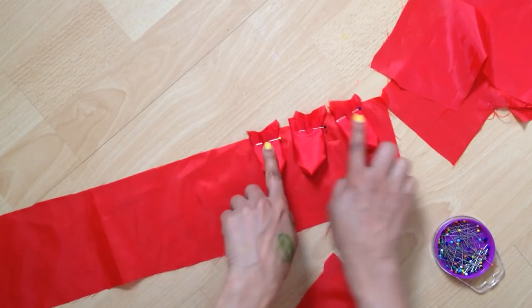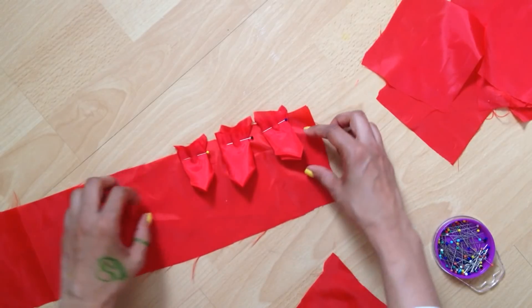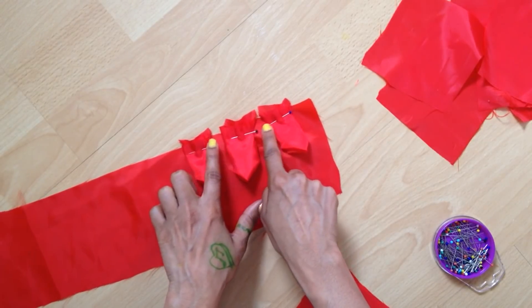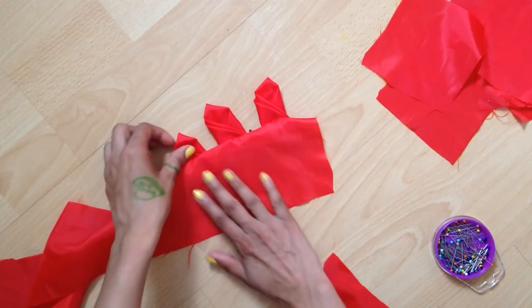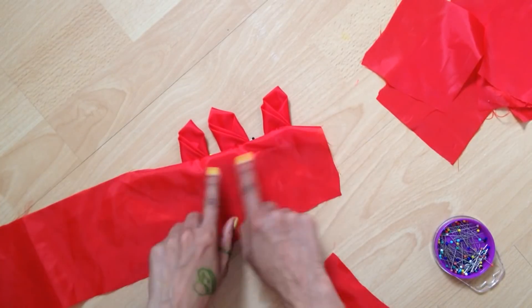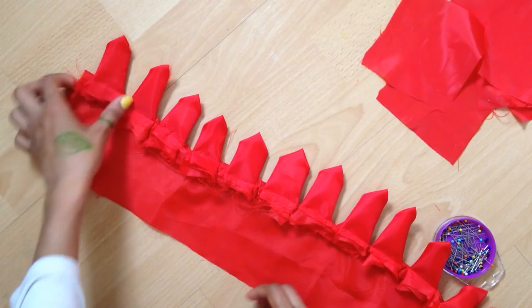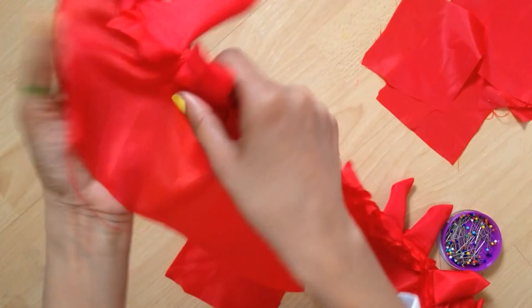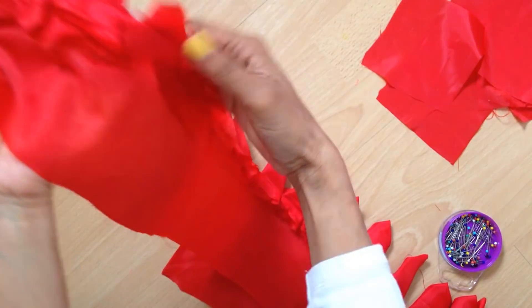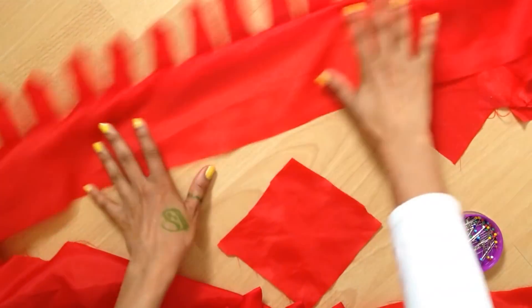Once you finish making the petals up to the other end, you can stitch right over where the pins are. When you flip it, it will look like this. Here I show you a long completed trim — the stitching is right there, and when you flip it, it looks like this.